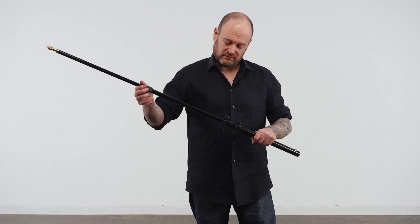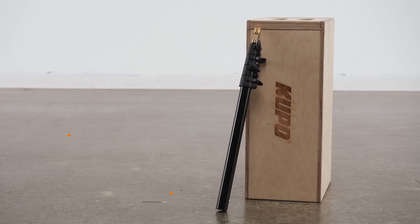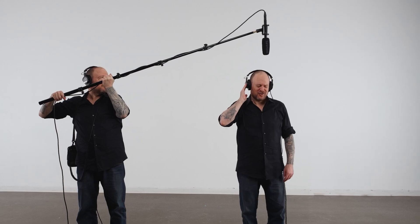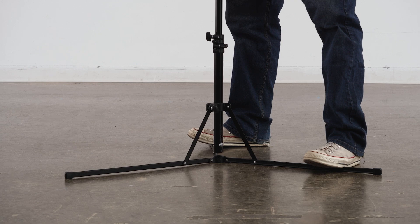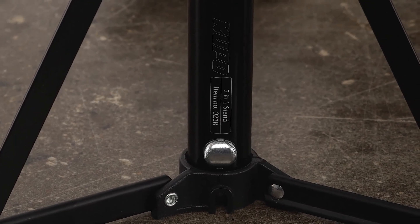The boom pole extends from 27.3 to 72.6 inches and weighs in at only 0.9 pounds, or with the addition of a tilt bracket and shock mount, a microphone or any other gear you could mount on the baby stud or quarter-20 and 3/16 male threads. To reunite the boom to the stand, simply insert the base of the boom pole into the base casting and twist clockwise until it locks in place.